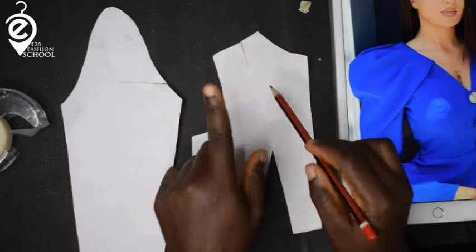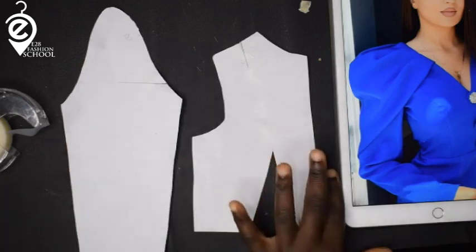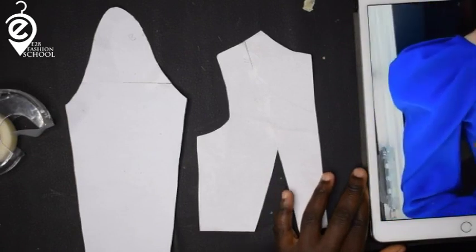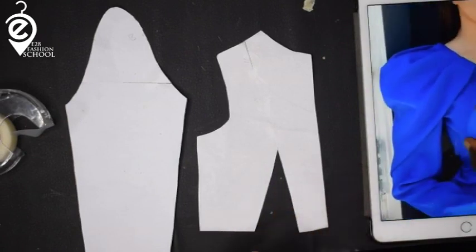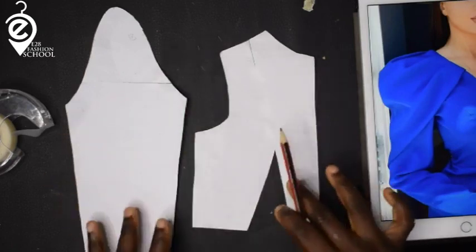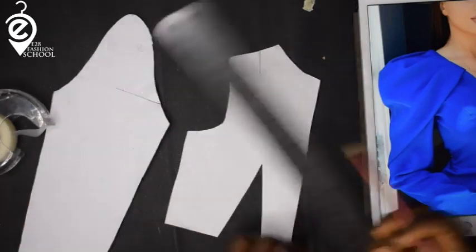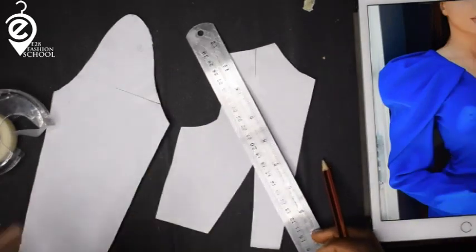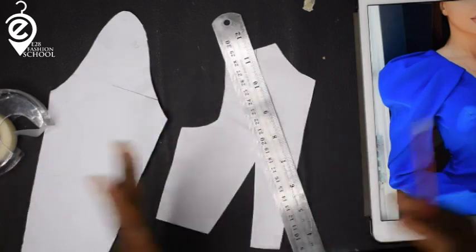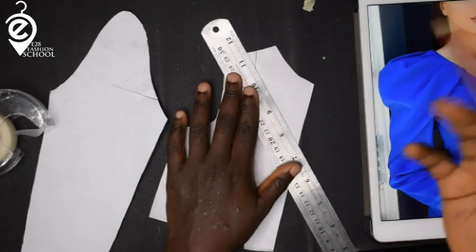I have transferred the shoulder dart down to the waist. Now let me zoom in on the sleeve so we can all see where we're going. The first thing I want to do is draw my neckline — a V-neck. You can do a curved V-neck, a straight V-neck, or contour it if you like.